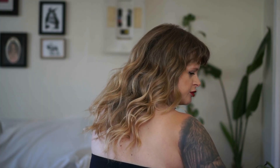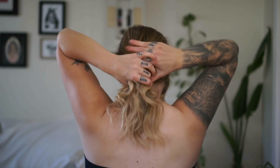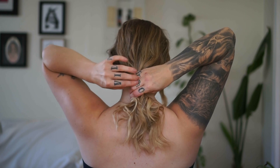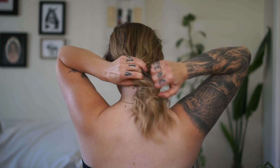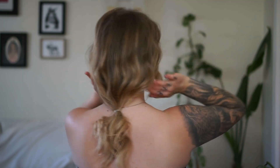Next, grab a ponytail holder and make a low pony. Don't pull it too tight — you want it nice and loose and soft. I'm placing mine right here and only wrapping the elastic around two times so it isn't too tight. I'm just playing with it and loosening it up a bit.